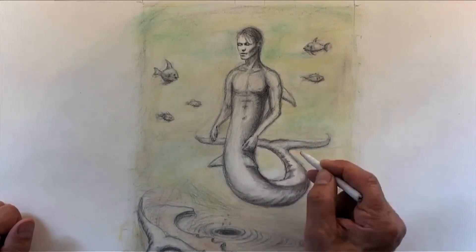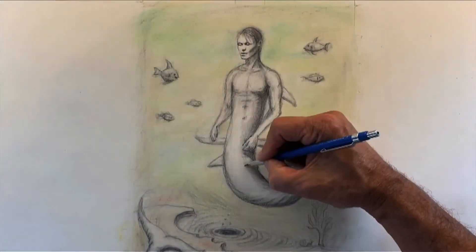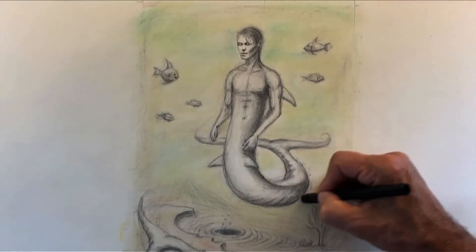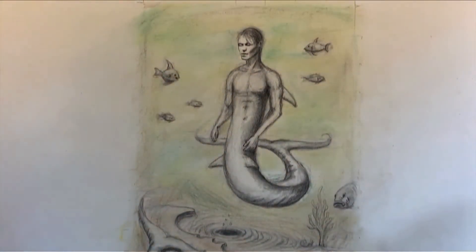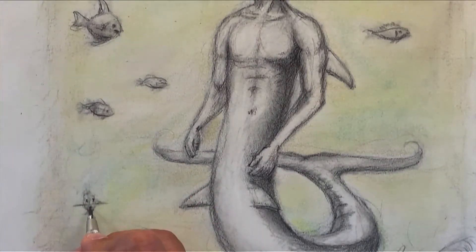Here we're blending with the blending stick and erasing — getting rid of all the eraser marks. Sometimes if you don't get rid of those little marks from the eraser, the fragments left behind can give you a hard time putting down graphite or pencil and could stop you. So keep it clean. There's a little bit of white chalk but it doesn't do much. Now we're back to a number two mechanical pencil — there's a few more fish that I didn't add, including one looking head-on. There's a little charcoal so I can blend it.